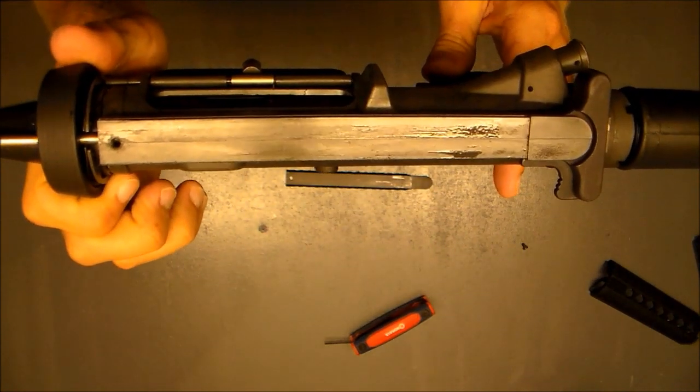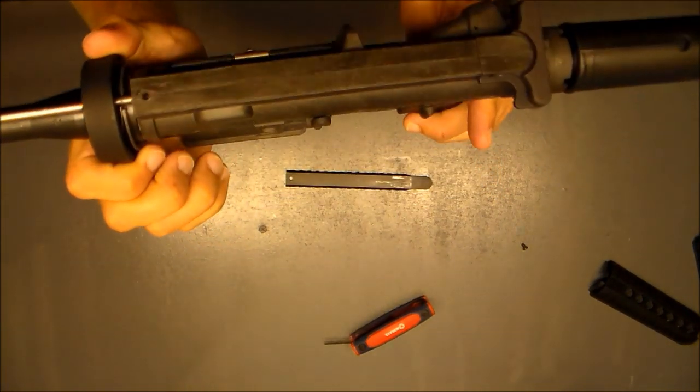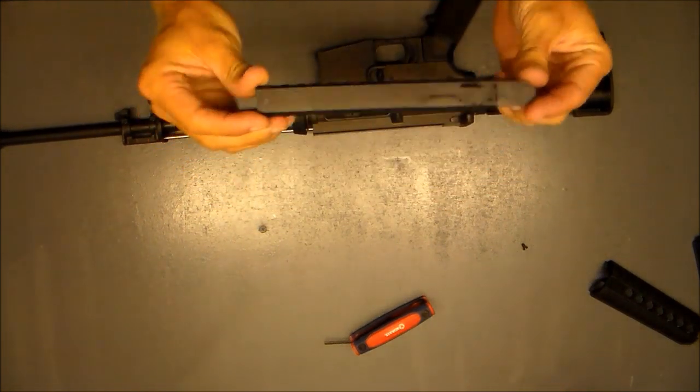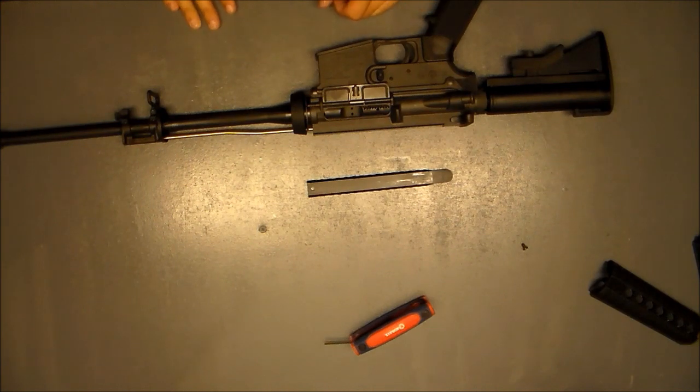I'm going to sand that and make it a real coarse rough surface so the epoxy adheres a lot better. Same thing with the inside of this aluminum — score it, sand it real good. Clean all the grease off too.